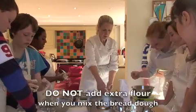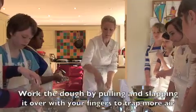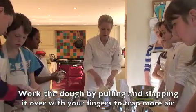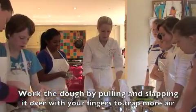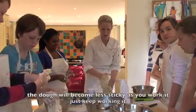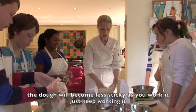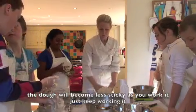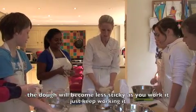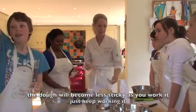Pull it away, fold it over. Pull it away, fold it over. I want to hear a slapping sound as it comes back. Try not to tear it. It will stick to your fingers until it starts to come together. You've got to keep working it and do it as quickly as you can. It will get more and more sticky, but stretch it and fold it. Do not add any flour.